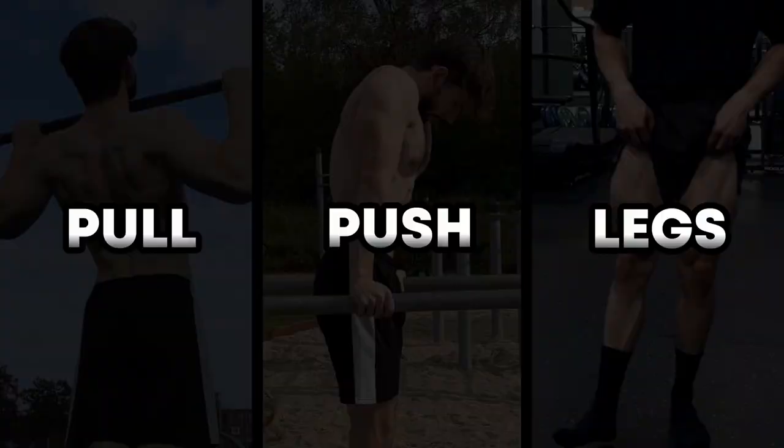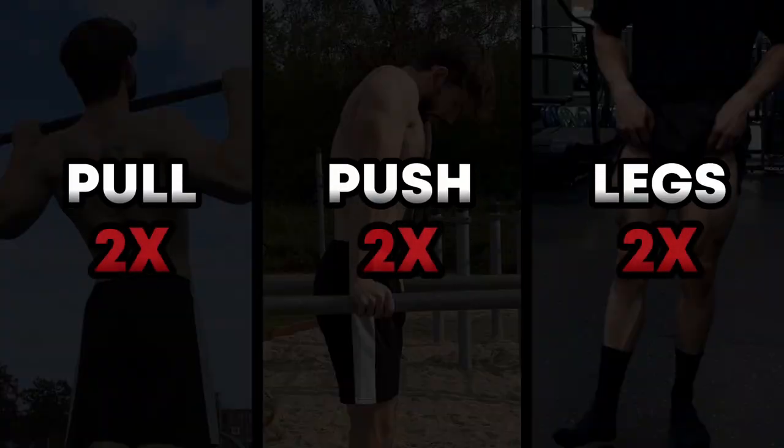The next thing you need to know is that each of these categories must be trained twice a week for optimal strength and hypertrophy. This is what the studies suggest, and this is what I'm doing myself, and it gives you some different options.